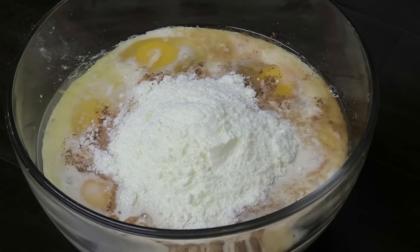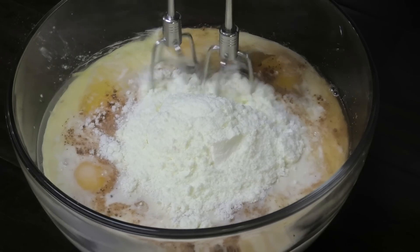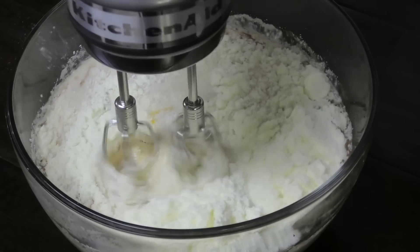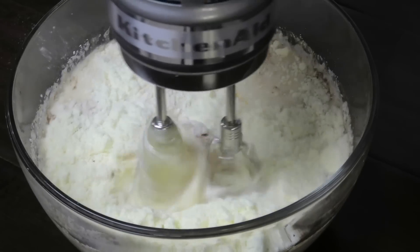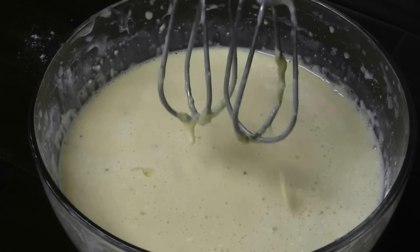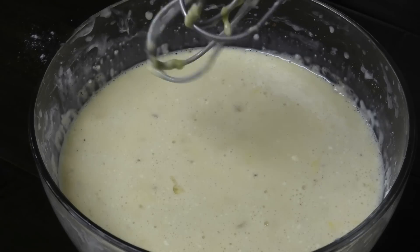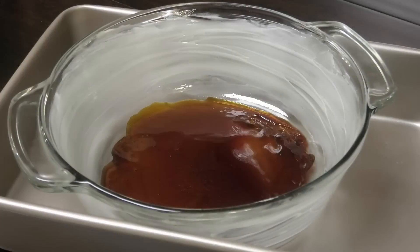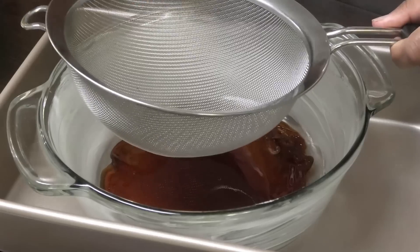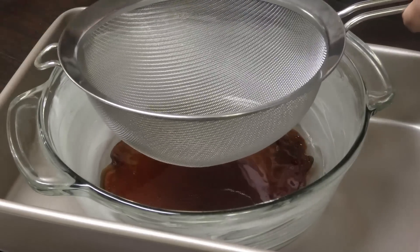You can throw everything into your blender if you want, but today I'm just going to use my hand mixer to mix this until everything is well incorporated. Once it's finished mixing, we have to pour this out into our dish. I like using a strainer when doing this, so I'm going to hold the strainer over my bowl and pour in my milk mixture.